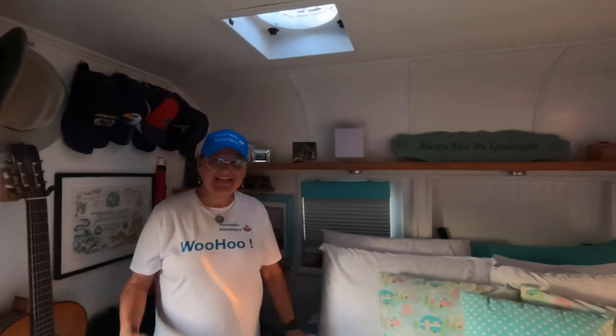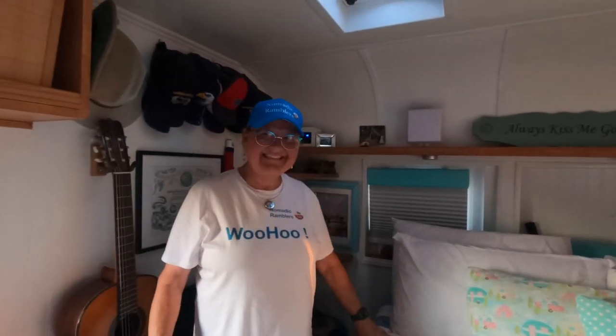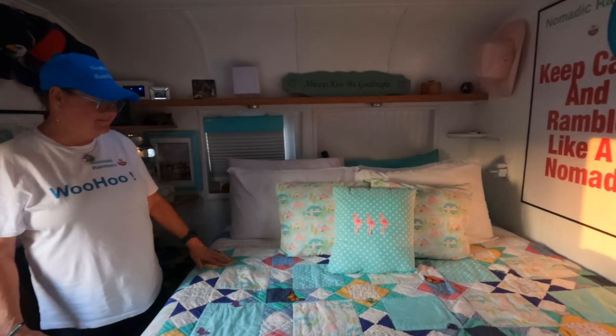We are here with Nomadic Ramblers. Bobby's outside, so we're just going to be talking to Sharon today and she's going to tell us her quilt story. She's got a gorgeous quilt on her bed. We've recently done a tour of their rig — I'll link that video in the description below. Her quilt is super special and gorgeous, so we wanted to do a little video specifically on her quilt. I'm going to turn the camera around. This is Sharon from Nomadic Ramblers. They have a fabulous little YouTube channel, which we'll link in the description below, and she's going to tell us about her gorgeous bed setup.